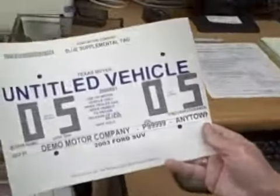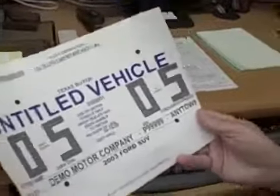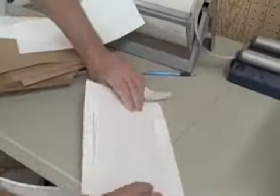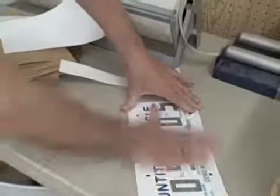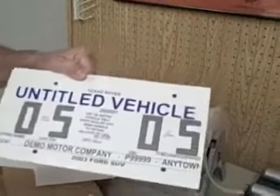It prints out the tag, and then you just apply it to the cardboard. Roll them over to the back, and then you've got your tag — waterproof.